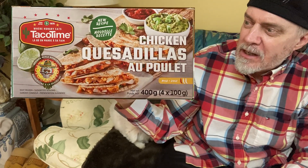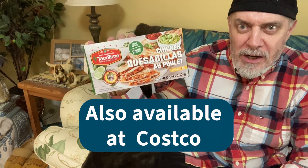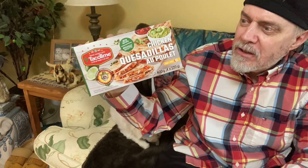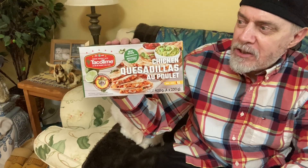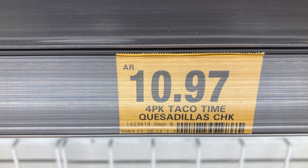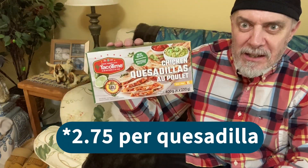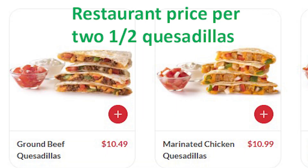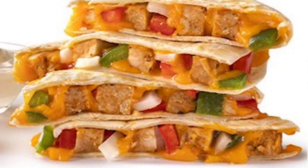Here's the deal — Taco Time chicken quesadillas, or should I say Taco Time chicken quesadillas from Giant Tiger, which is a discount store here in Canada. I got these in the frozen food section and I'm very anxious to try them. I paid almost $11 for four quesadillas, so it's kind of pricey at over $2.50 to $2.60 per quesadilla, but it's probably cheaper than buying them at the restaurant. But do they have restaurant quality? Let's find out.